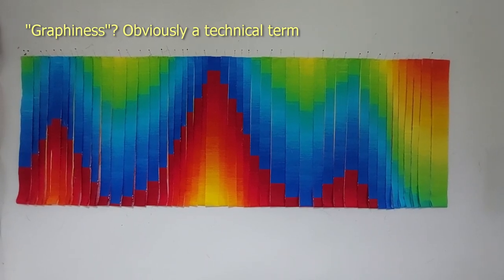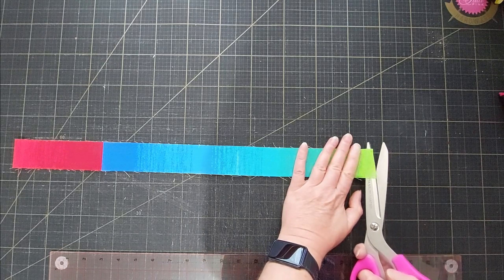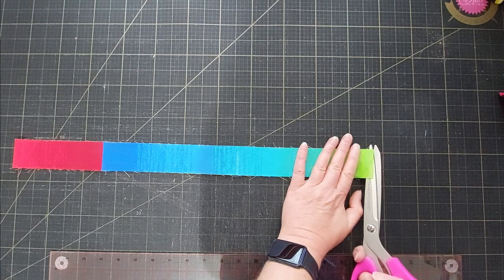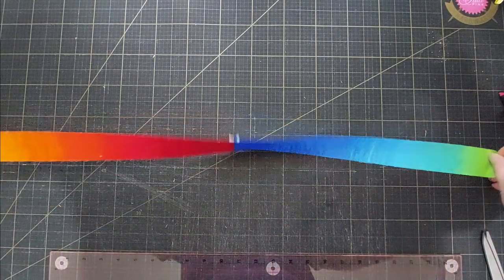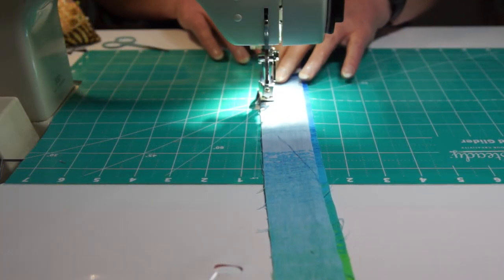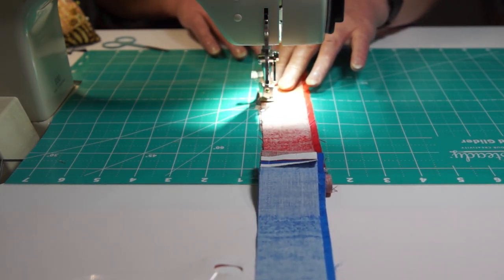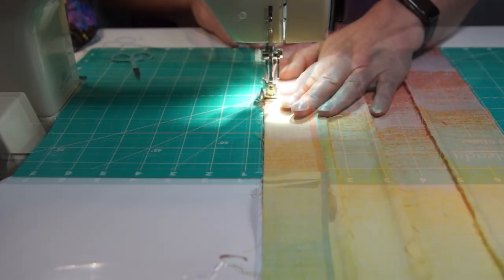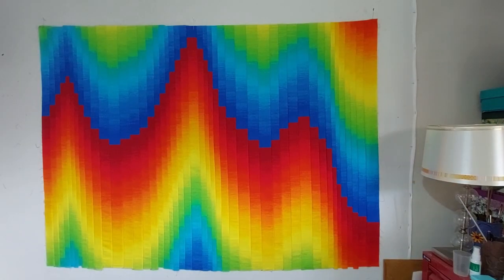Now that I've decided my layout, I just need to cut each strip along the fold. And now I can sew all those strips together. The really nice thing about using ombre fabric rather than doing traditional Bargello is there are no seams to match — so much faster.